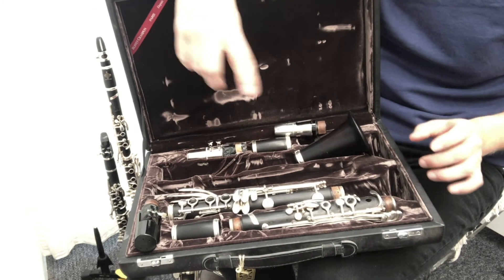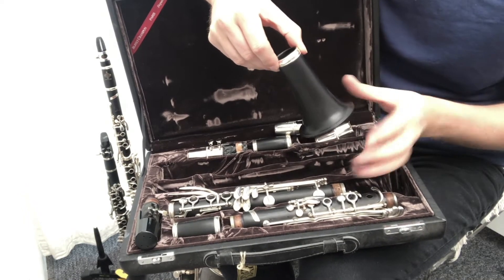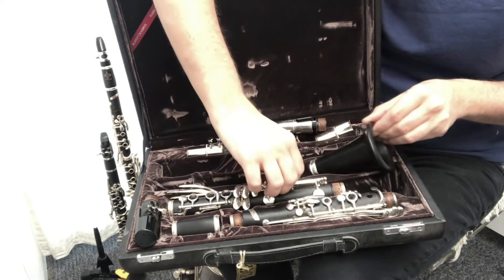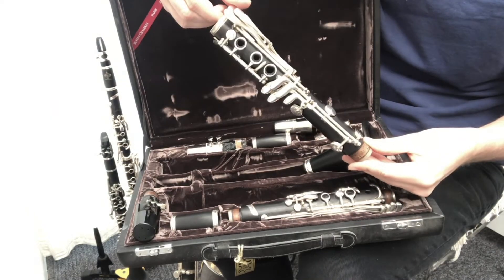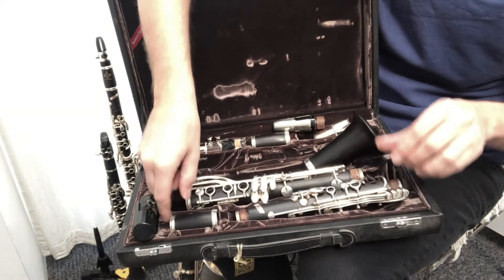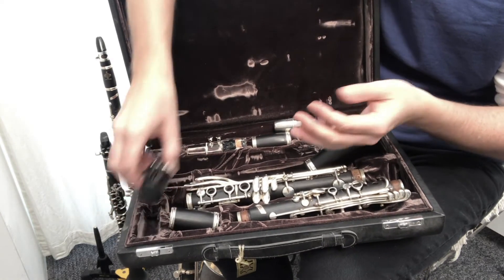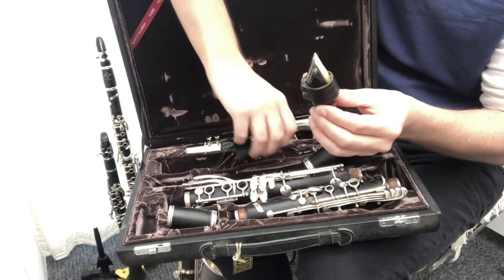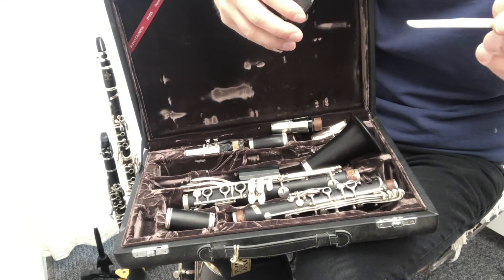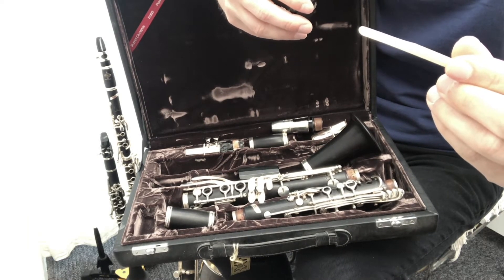The clarinet has five parts. At the bottom there's a cylindrical shape called the bell, which is used to amplify the sound. Then you've got the lower joint, the upper joint, and the small one called the barrel. At the top, and most importantly, is the mouthpiece, and with the mouthpiece you have this tiny piece of wood called a reed — it's very thin and it vibrates to make the sound when you blow.